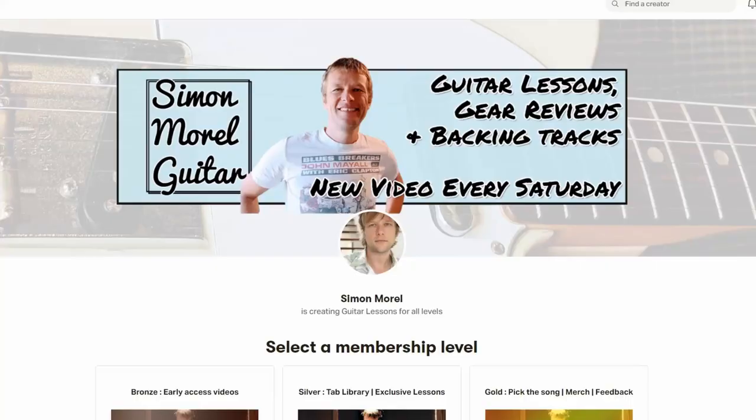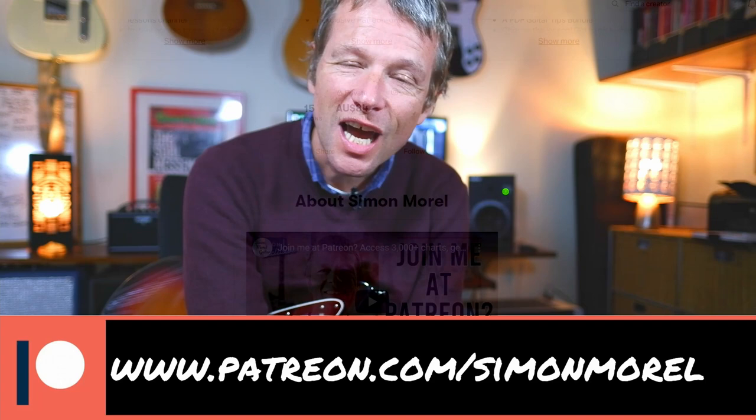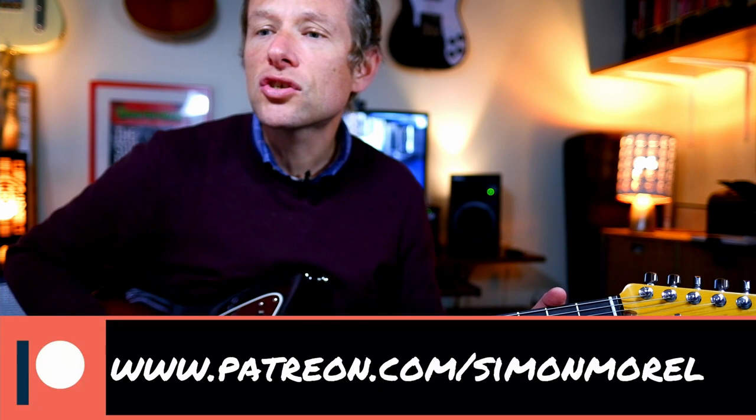Hey there, it is Simon here. I hope you are well. This video is brought to you by Moira and Sarah who are patrons at my Patreon channel, which is www.patreon.com/SimonMorrell. There you can access my massive chart library and request songs even like this one. So this is Thinking Out Loud by Ed Sheeran. We are going to walk through all the parts. We're not going to do the guitar solo just today but we are going to do the rhythm guitar parts. If you would like the chart you can get that also at Patreon.